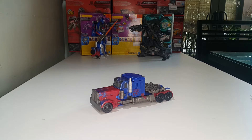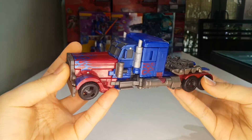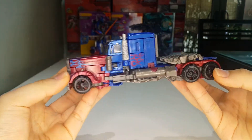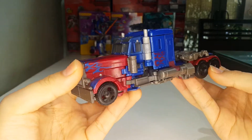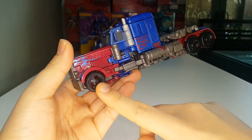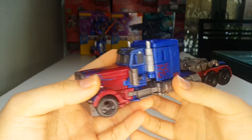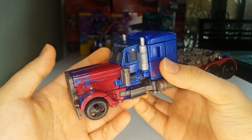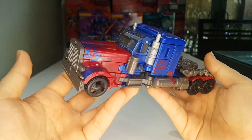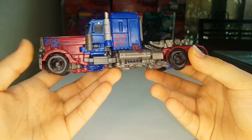Here he is in his truck mode, which is a nice looking truck mode, I will say. The only problem I have with the truck mode is the rims aren't painted and the smokestacks are a little bit too short. I don't know why Hasbro decided to make the smokestacks so short. You can see his feet right there at the back of the truck just hanging out.